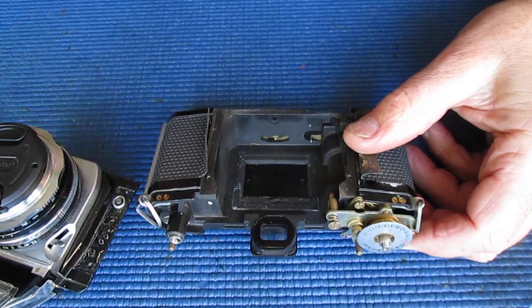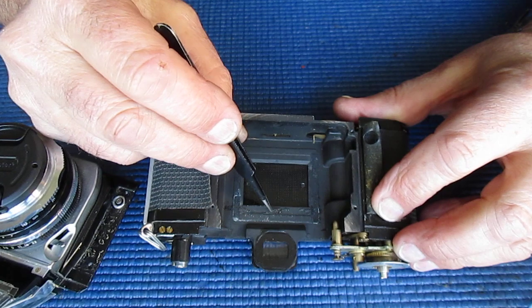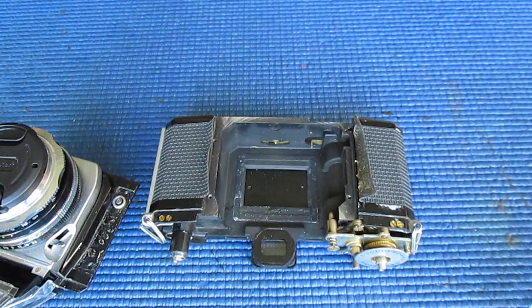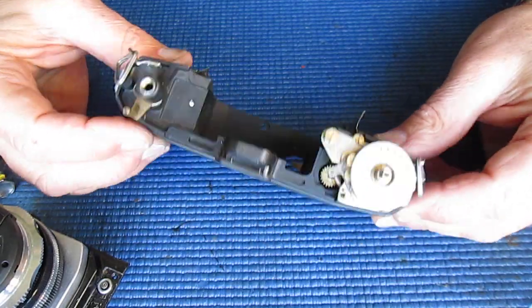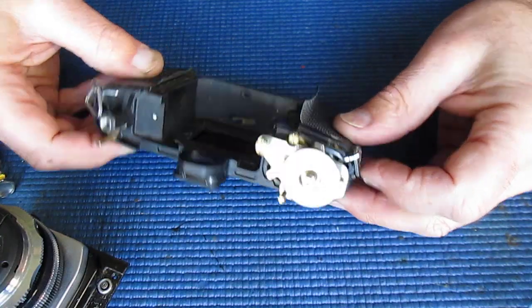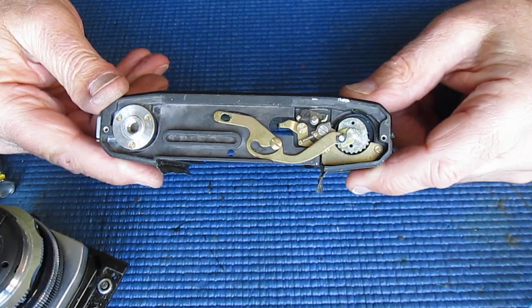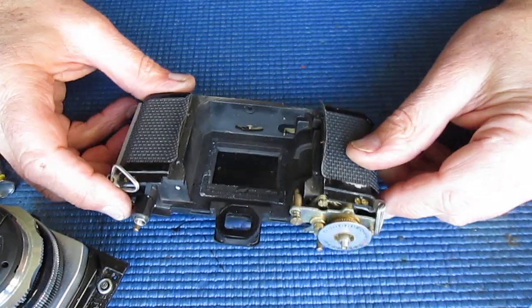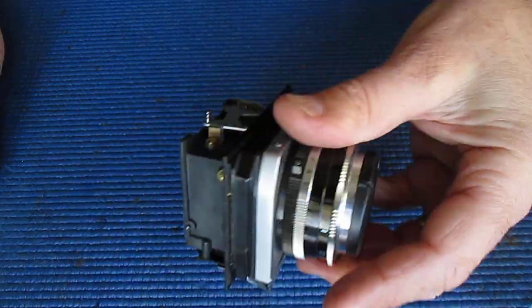Let's have a quick look at the body. There are little bits of foam here — that's obviously leftover foam light trap that has deteriorated over time, and that'll need to be replaced when it's reassembled. I'm looking at the film advance mechanism to see if there's anything unusual or complicated, anything that's going to cause me grief — and it looks very, very simple. So that shouldn't be hard to deal with. I'll pop the body to one side and get back to the shutter.